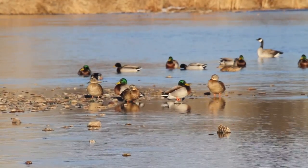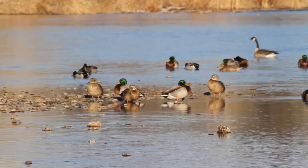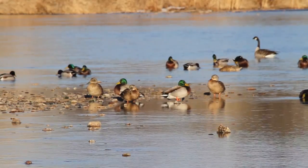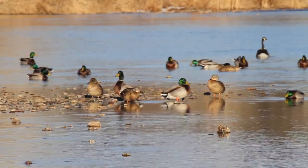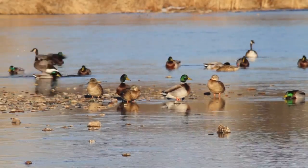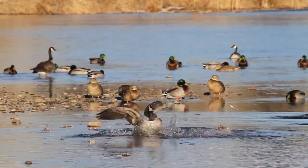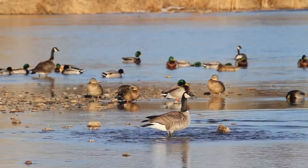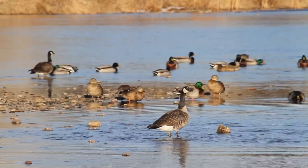Hey guys, it's John with another tip. I'm out here shooting ducks and geese this afternoon — there might be a couple of geese dropping into frame here in a couple of seconds, that would be just totally awesome. I've been out shooting today, and I've been shooting earlier today as a matter of fact. Look at those geese come in — that is so cool!